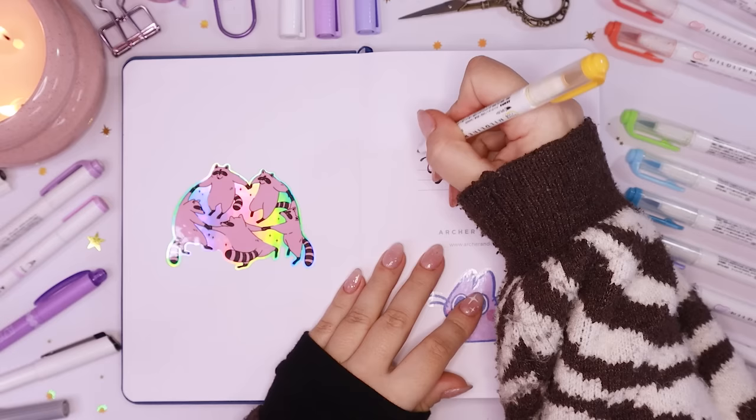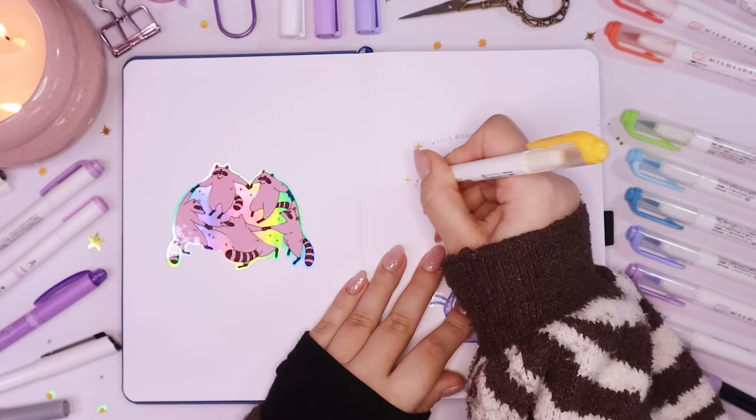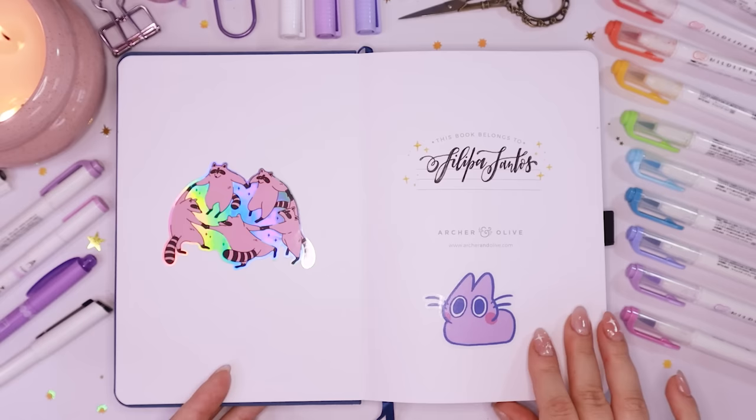I wrote it out all nice and fancy and added some little sparkles in yellow. All the materials I'm using will be on screen or in the description box below, or both. With that page done, let's get into the next two pages — my keys and a little quote page.